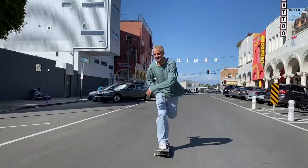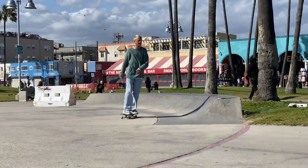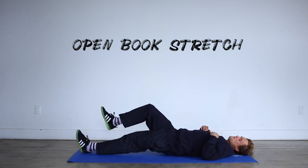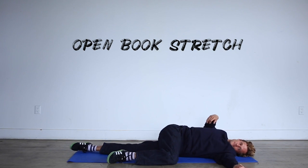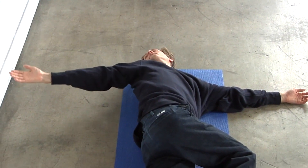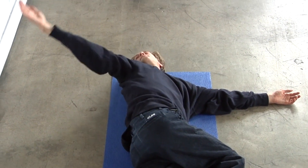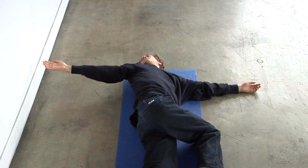To start, we're going to do a series of dynamic stretches. This first stretch is called the open book stretch — you're going to be on your side, bring your top leg up towards your chest, keep the bottom leg straight, and rotate back and forth. You want to follow your hand with your eyes as you move, keeping your head moving. This is a great way to loosen up the mid back, the low back, and even the hip a little bit.